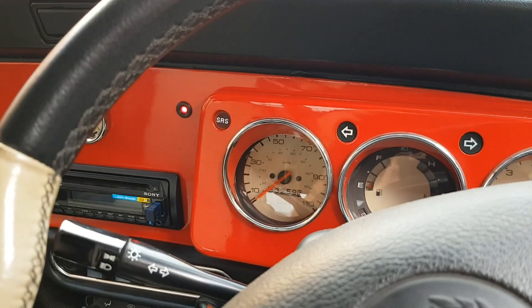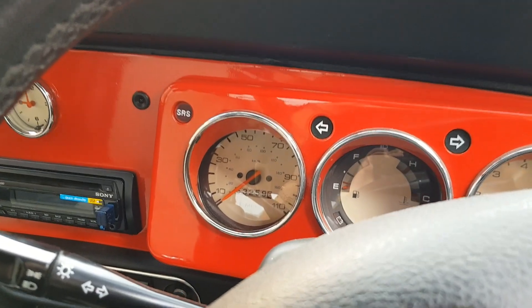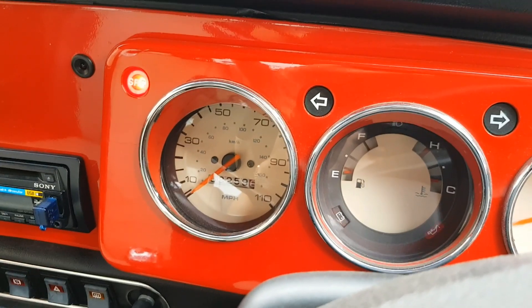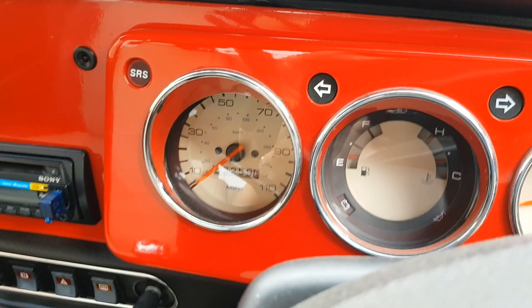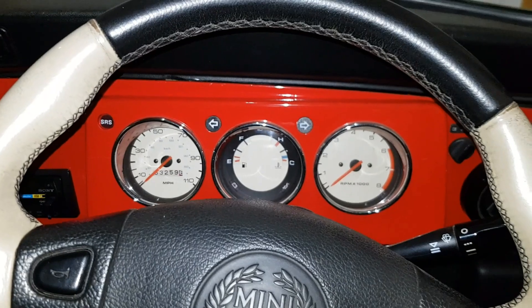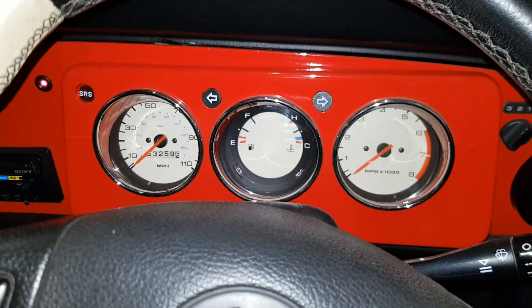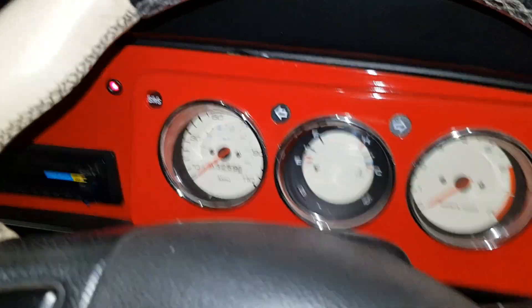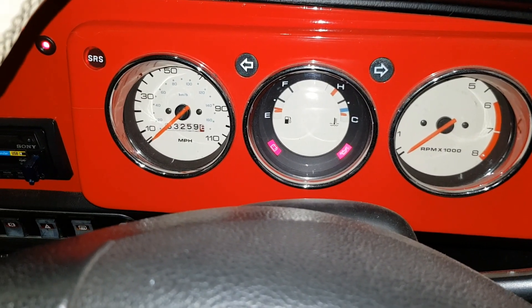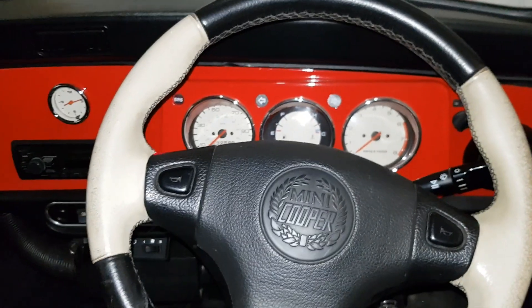So red light means immobilizer is on — two clicks of the fob turns it off. Key in the ignition, ignition on, and it starts absolutely fine. As you saw, that didn't go to plan — it did actually start, which shows it's an intermittent problem. To replicate what happens, I've left the immobilizer light on, so when you turn the ignition on and go to crank, you get nothing — and that's pretty much what was happening.